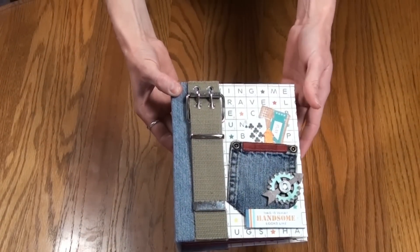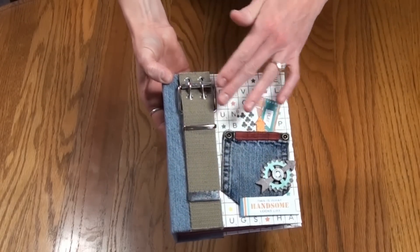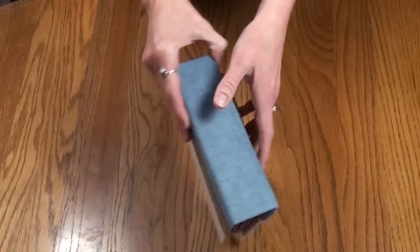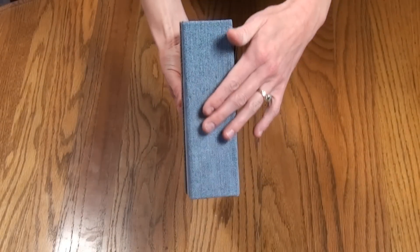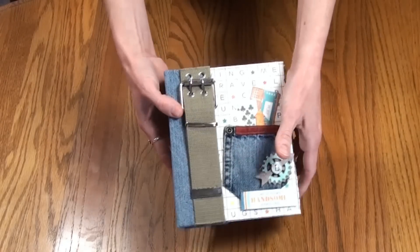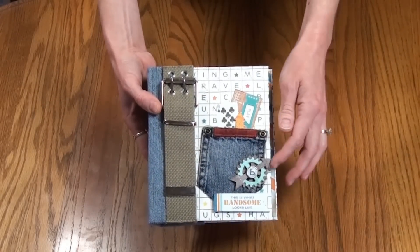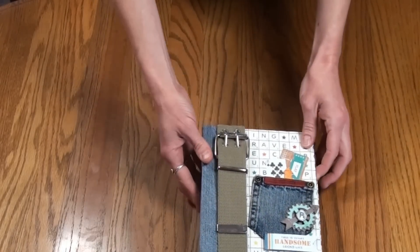You can see this is an envelope mini album. For the cover, I took apart a belt and put the belt on the front cover and also on the back cover. The binding is reinforced with Tyvek and then I wrapped it with denim. I also put a little denim pocket on the front, embellished with some chipboard pieces, brads, and some of the stickers from the sticker sheet.